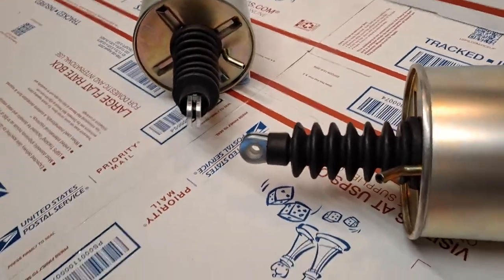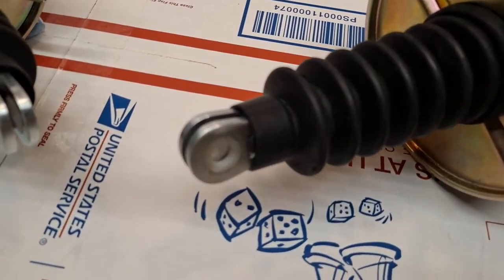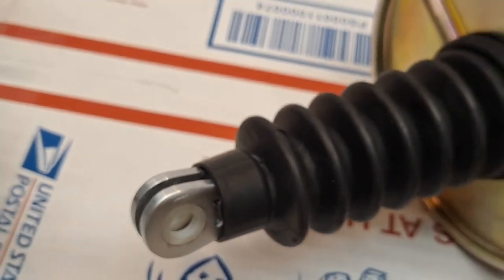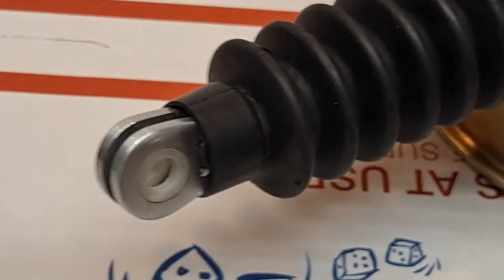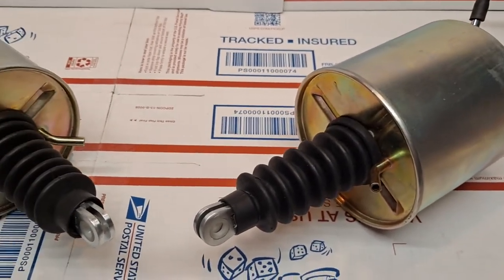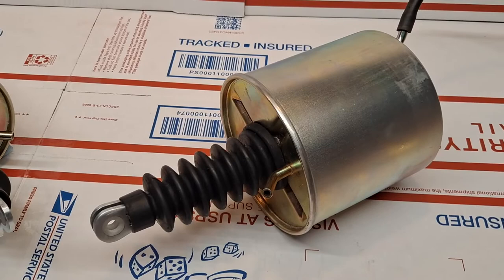These are NRS units that have been augmented at the clevis connector to include a nylon bearing. The presence of that nylon bearing facilitates a much smoother swinging, opening, and closing of the hideaway headlamp doors, and more importantly, prevents any corrosion between the original metal clevis and the swing arm that facilitates the opening and closing of the hideaway headlamp door covers.